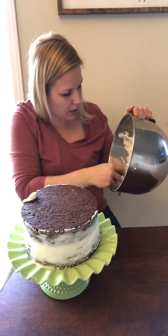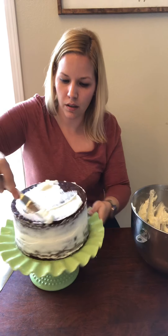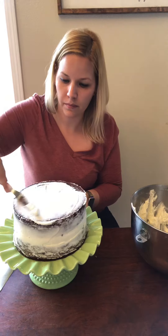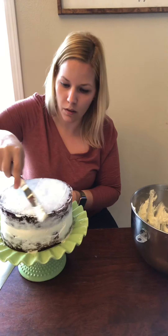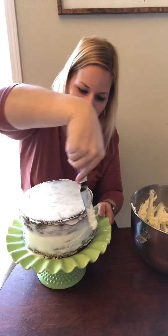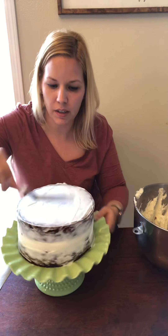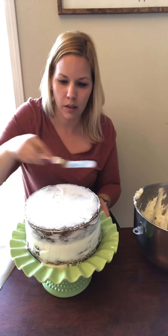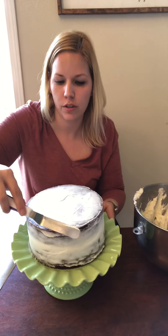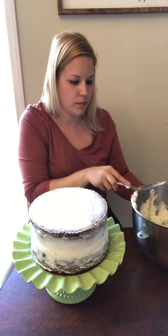For the top I just glob some frosting on there, go around the edges to make sure it's all sealed in. Just kind of work your way around and pull into the center to give you that nice clean edge. And that is a quick crumb coat — now I'm going to put this in the fridge for a little bit.